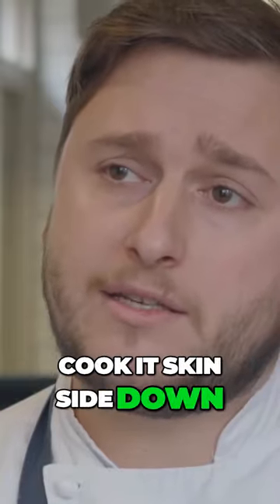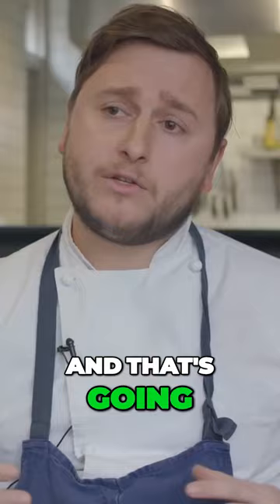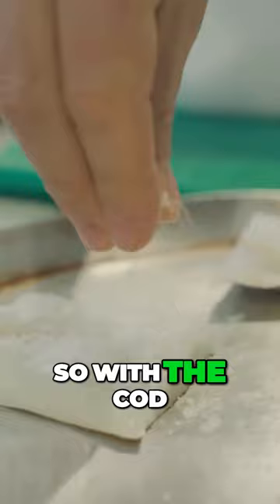We're going to cook it skin side down on a very high heat, and that's going to protect the flesh, so when we come to plating the flesh is going to be beautifully cooked. With the cod we want to keep the skin on and we're going to slowly cook it on the coals straight away.